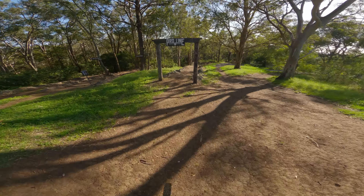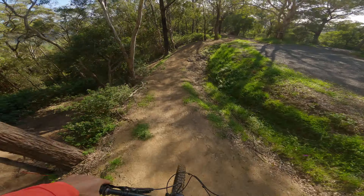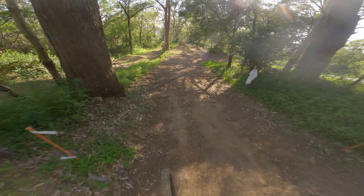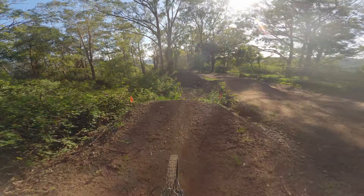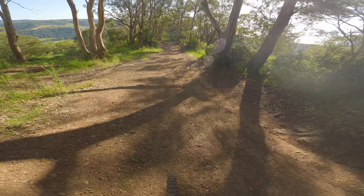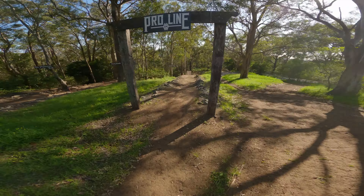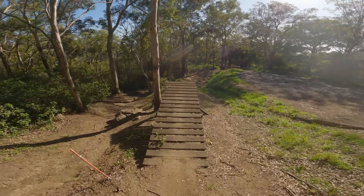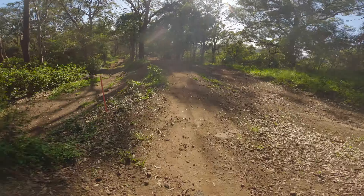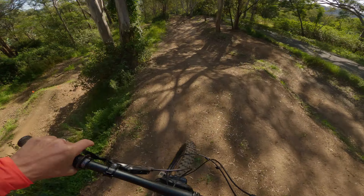Top of the pro line — locals only. This first big gap jump down here has a huge case pad. It's way harder to make into the transition.